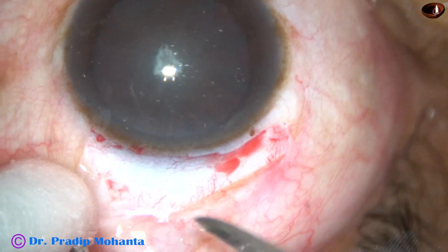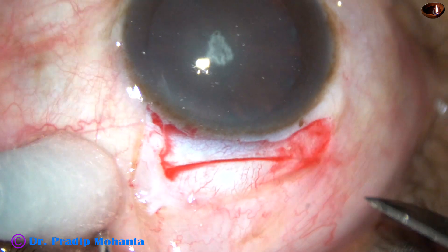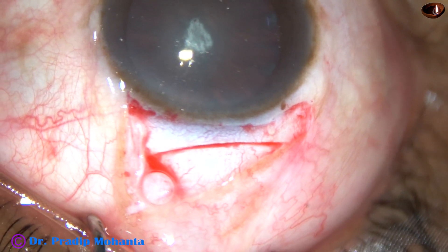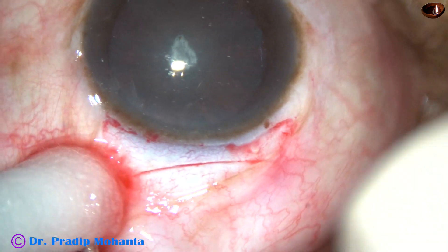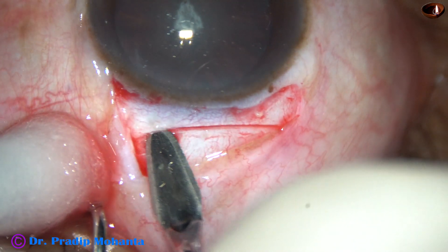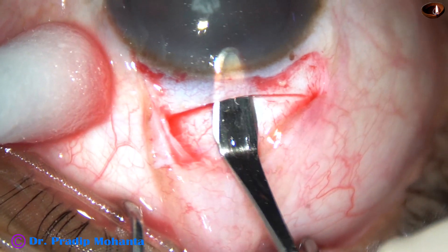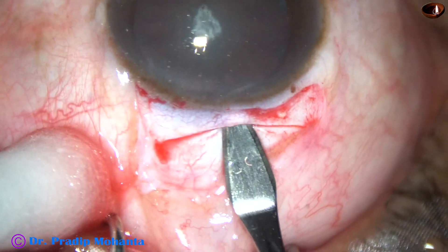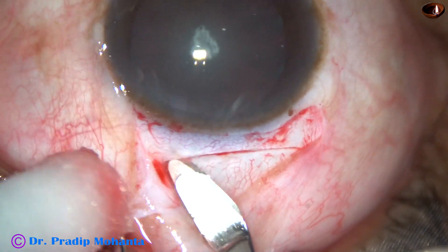We are going to make an incision of about 5.5 millimetres. Since the cataract is soft, this is more than enough. This is a mild frown incision and now the sclerocorneal tunnel is being done with the help of this crescent blade. The crescent blade goes to a certain depth, goes anteriorly into the clear cornea, then it is swept backward and to the left for the tunnel from centre to the left side.